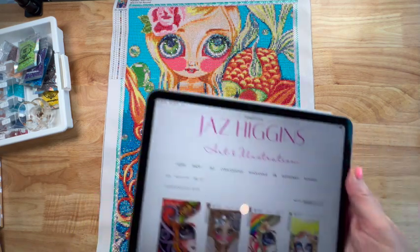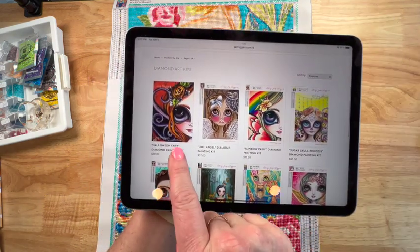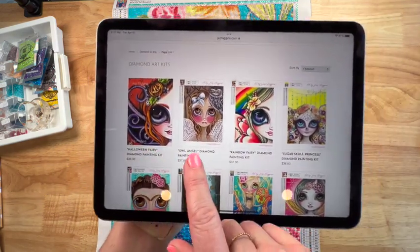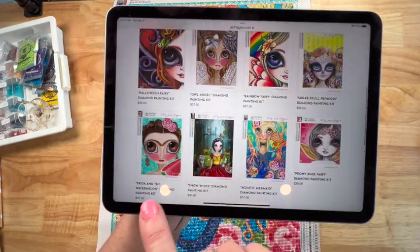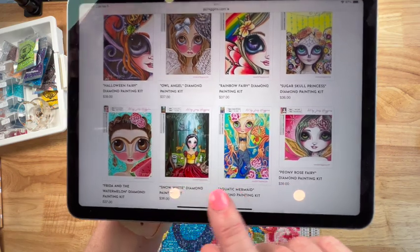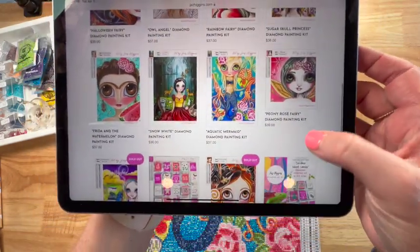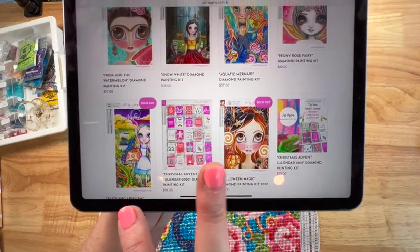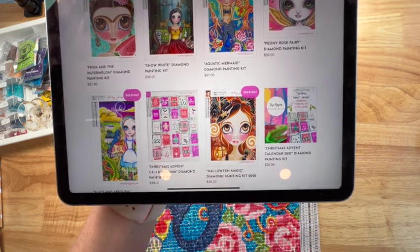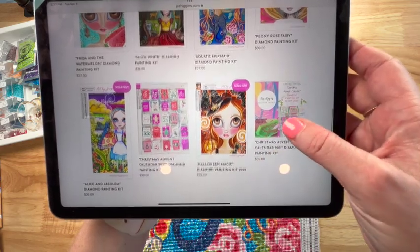Let me go ahead and show you her website. She does have some other diamond paintings — she's got a Halloween fairy, an angel, a rainbow fairy, a sugar skull, Frida, Snow White, Aquatic Mermaid, and another fairy. She does a lot of fairies and mermaids. There are a couple that are sold out — Alice in Wonderland and another Halloween one — and she has an advent calendar for Christmas.